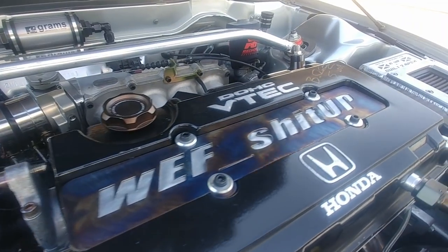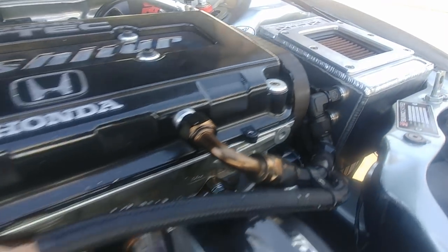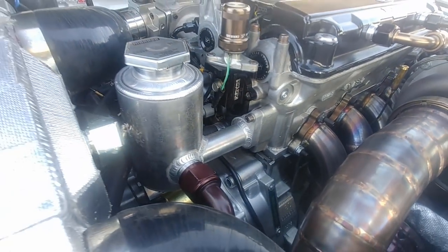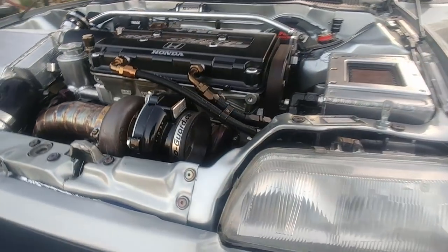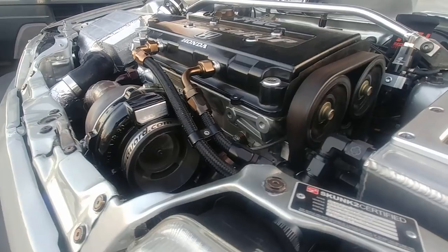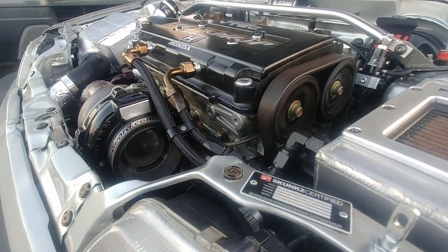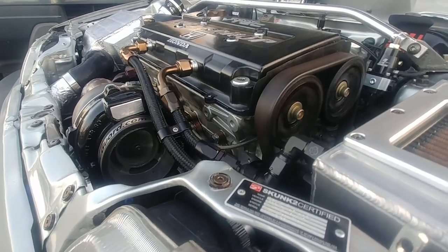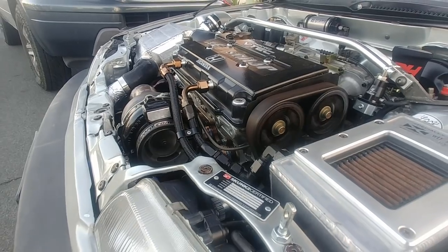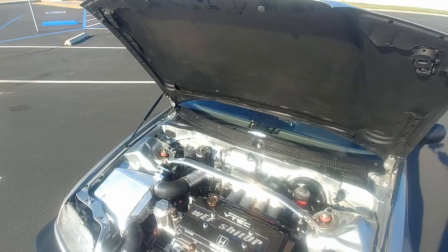The turbo setup is a 30R on a Sheepy AC manifold, and it does have AC — I do have to redo the AC lines from the last setup, but everything is still full function. The turbo has a billet wheel with V-band in and out, tile housing. The downpipe was made by my buddy Hi-Ref Theo, who also assembled the bottom end. A lot of my fabrication is done by Hi-Ref Theo.